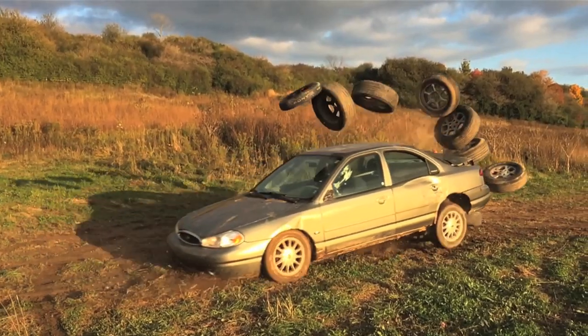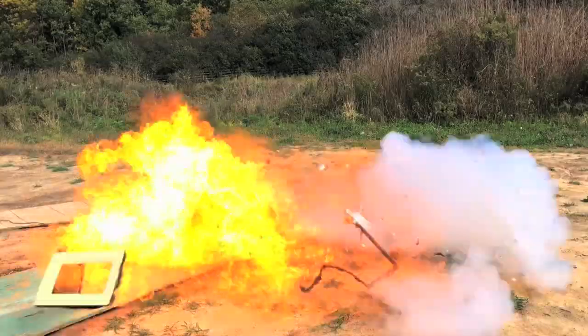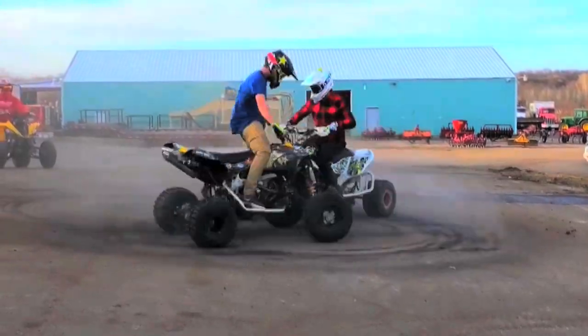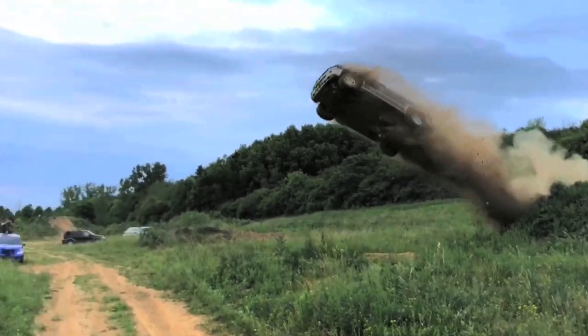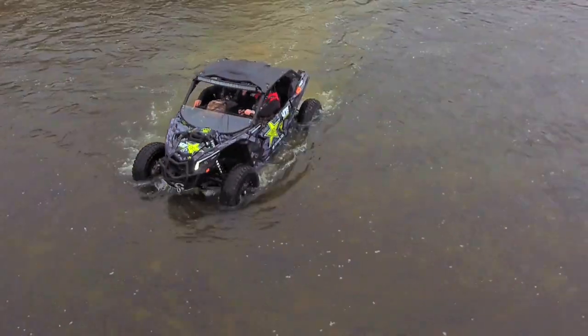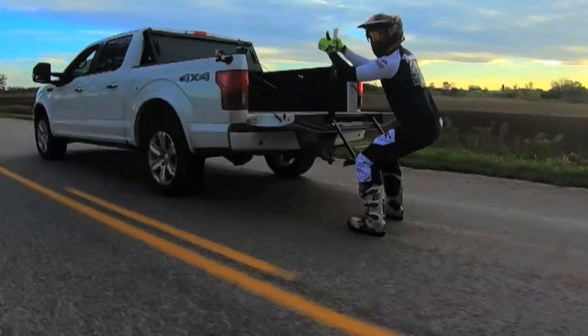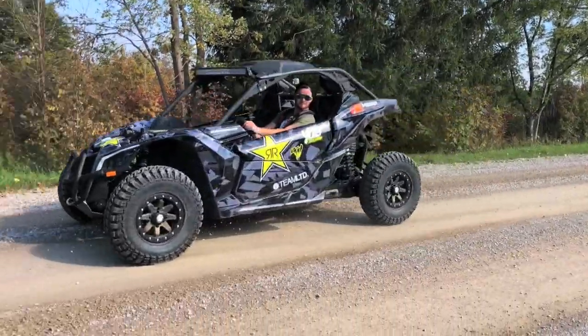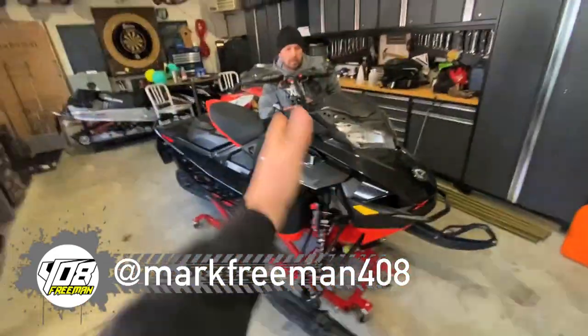We're in! And we are back. What's up guys, how's it going? Mark Freeman with 408. So we're doing another sled wrap. We got Mason here.